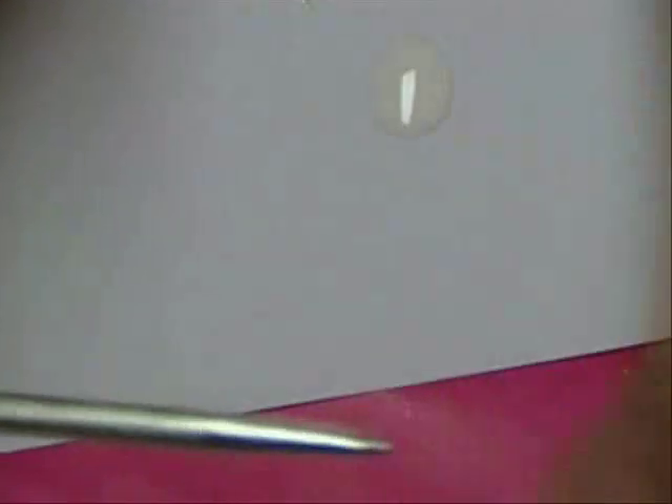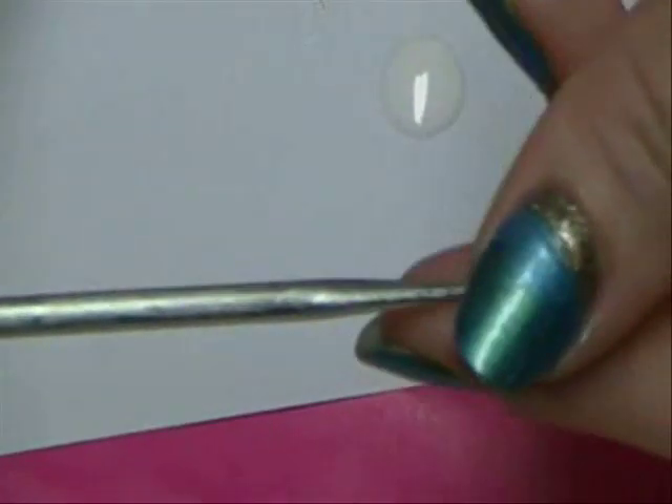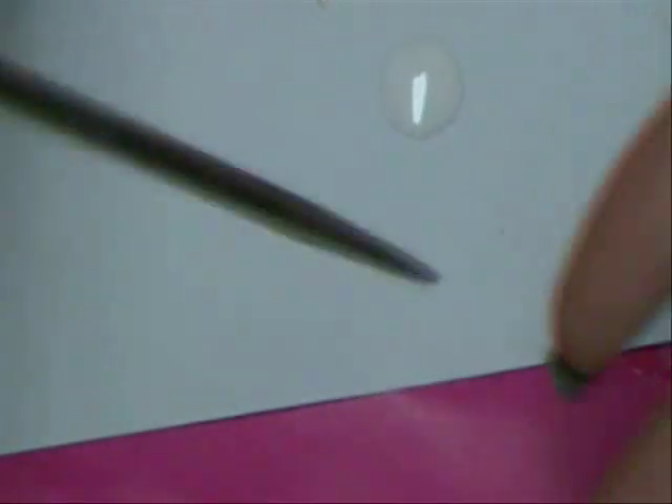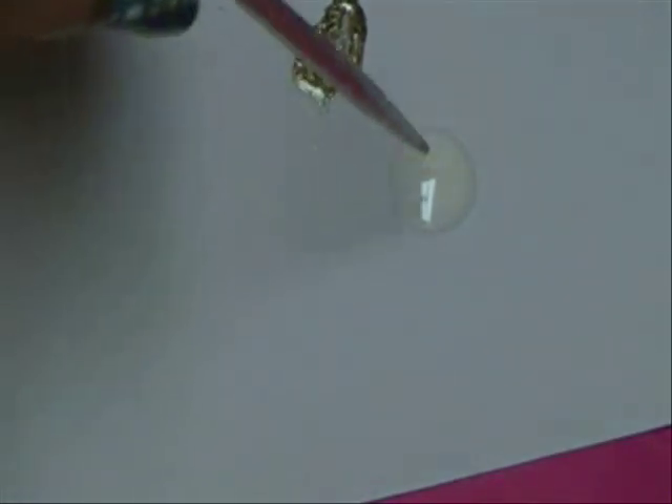I'm using this tool right here — I got it at the craft store, it was $1.99. It's actually for beads, but it's good for making dots. You can use a toothpick or a special dot-making tool for nails — anything that works. So you just dip it in.